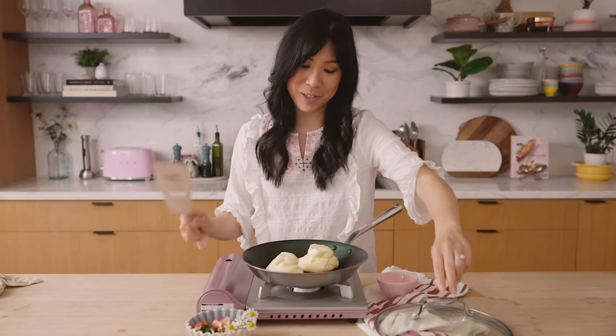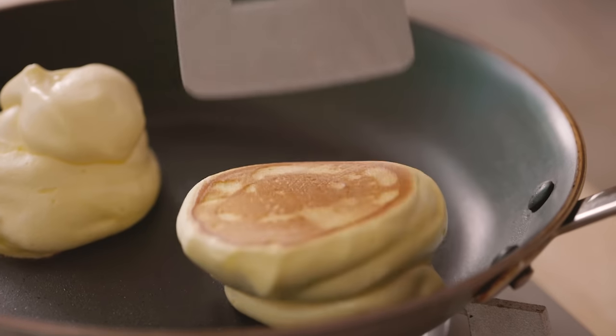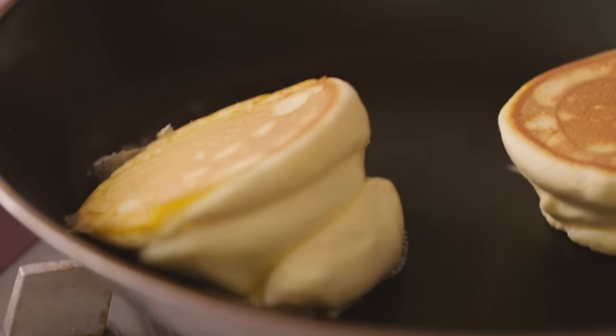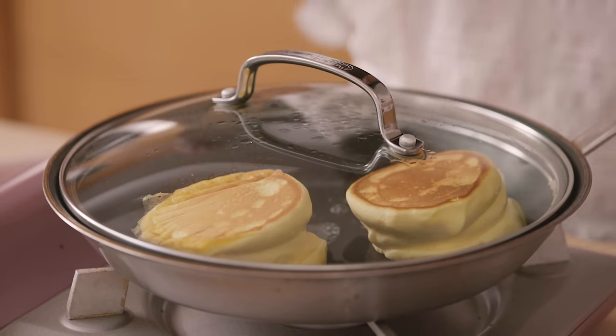This is probably the most challenging part for me — the flipping. I've learned that flipping always messes it up, so I'm going to try to just roll it over. Yes! That was a miracle! That was challenging. We add our water, cover it up, and another three to four minutes this time.